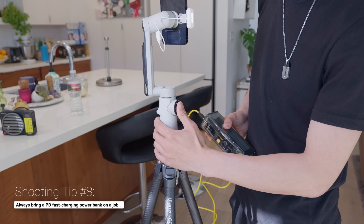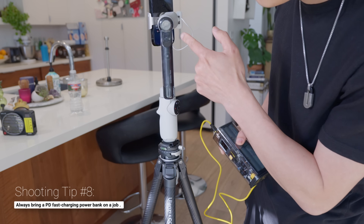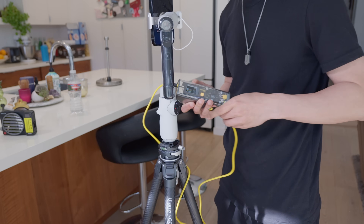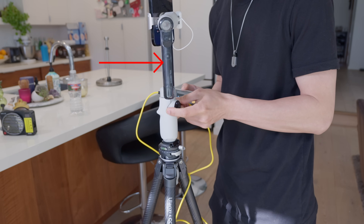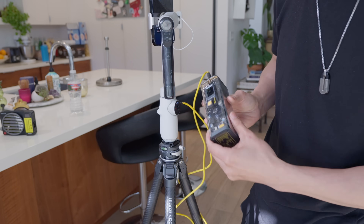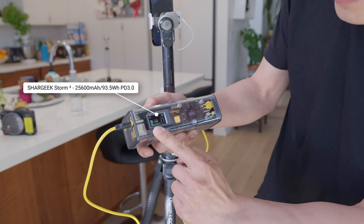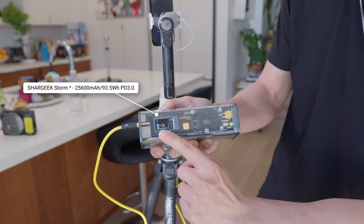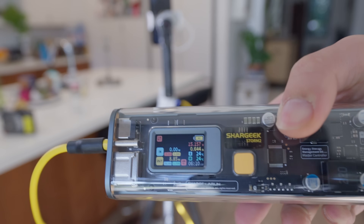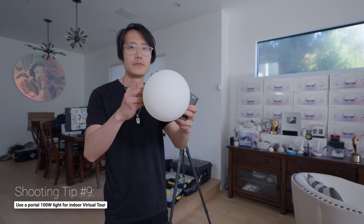You can charge your phone with the Flow, but you need a fast charging solution to charge your Flow, especially when you are doing 360 photos which will draw more power. I love the see-through design of the Flow, so I found a matching power bank — the ShareGrid Storm 2 Cyberpunk-style transparent design 100W power bank. You can fast charge your Flow and see how much voltage is going into the gimbal.